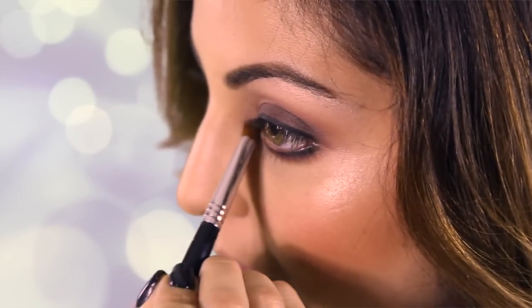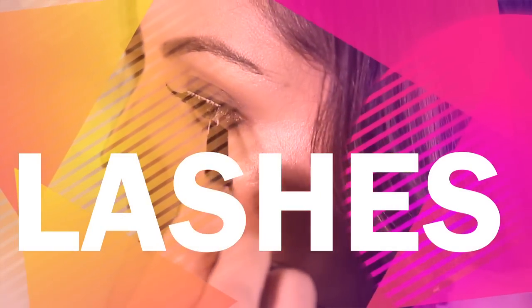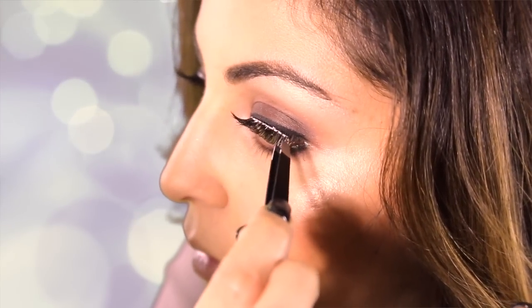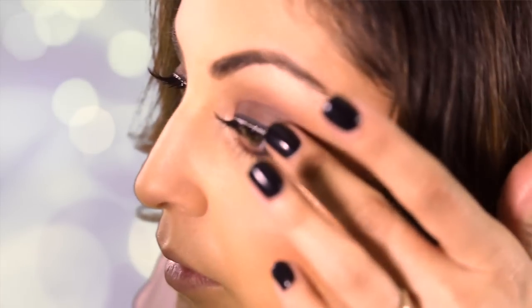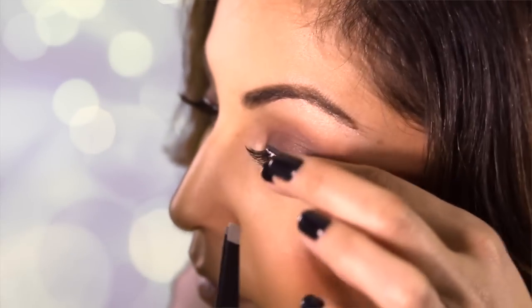I'm going to use the same palette — Champagne Truffle — and add that to our brow bone and to the inner corner of our eyes, just to add a little pop. Grab your favorite lashes, and to make them pop, add a little mascara. Thanks again for watching and hope you enjoyed this tutorial.